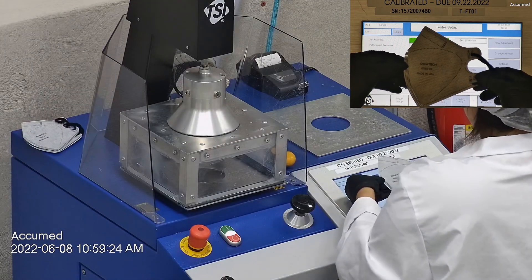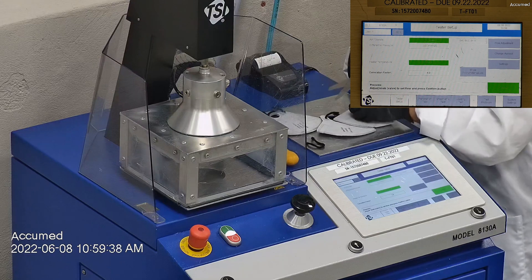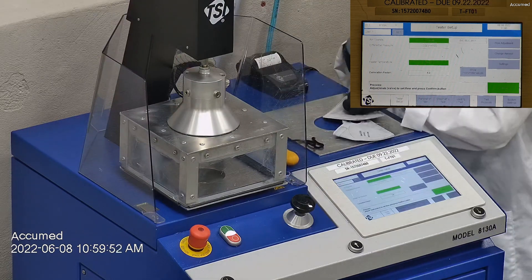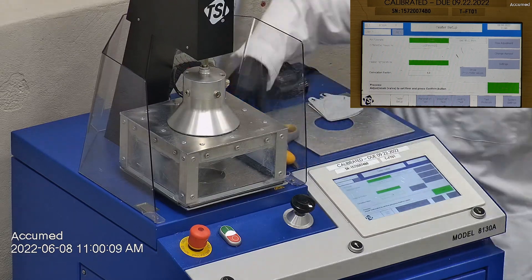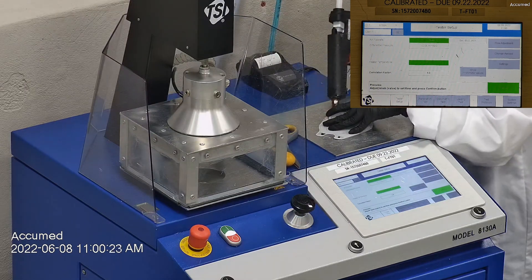We're going to be testing both the filtration efficiency and the pressure drop. This is our TSI machine model 8130A, which is also the same filtration testing machine that NIOSH uses to approve N95 respirators. Our procedure is inspired by NIOSH. We first run a tester setup and start removing the ear loop bands from the mask before placing it onto a testing plate to ensure a proper seal.